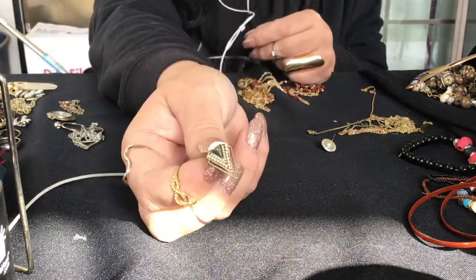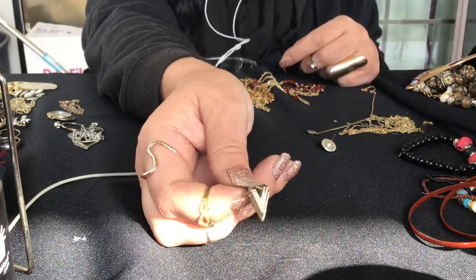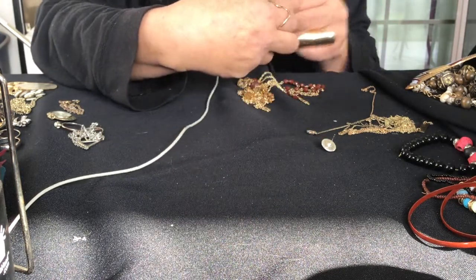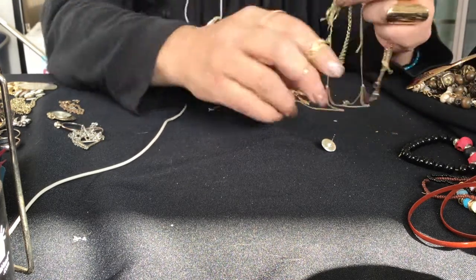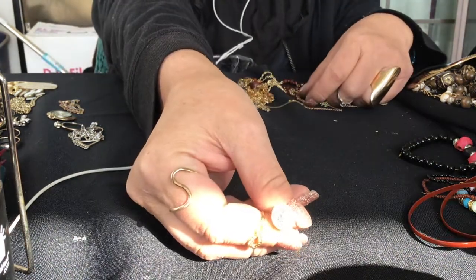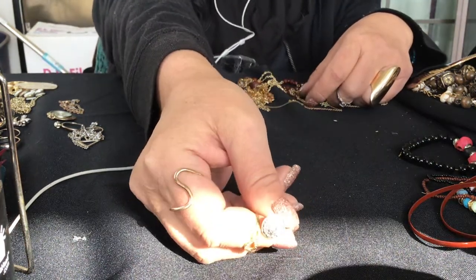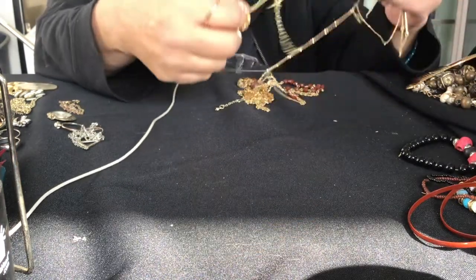This earring looks like it goes to that one pendant - remember it had the pretty pink and the pretty green. I don't have the pendant out here anymore but it looks like it would match that. This is a pretty earring. I might have a match to this from the other jar too that I opened last week.